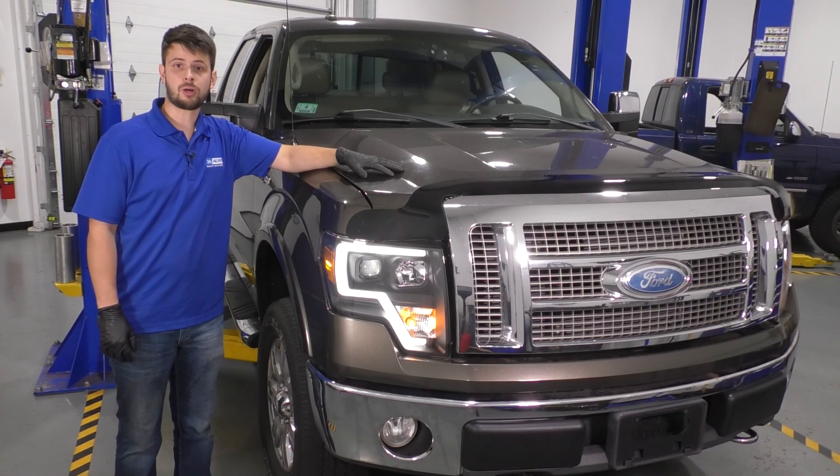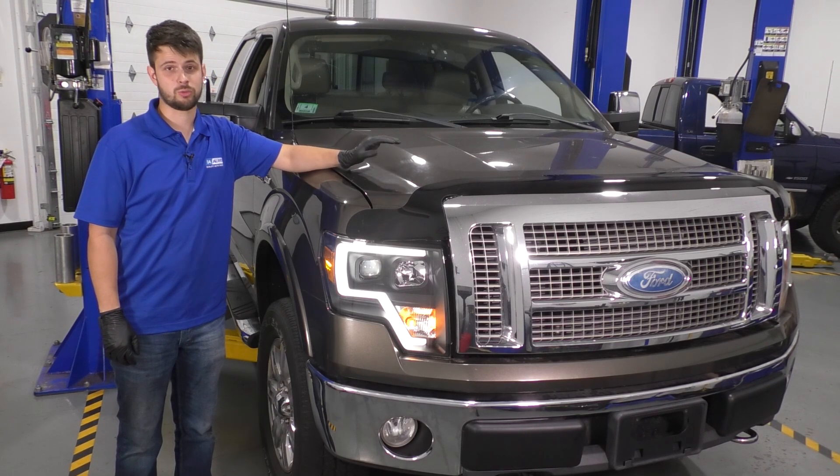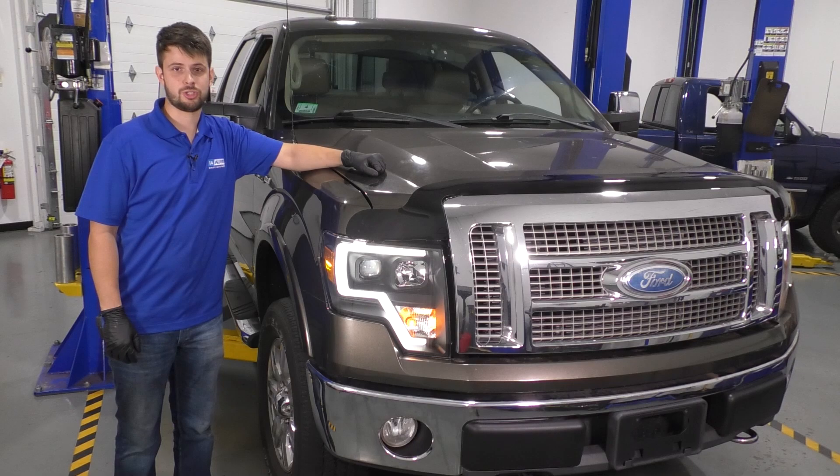In this video, I'm going to show you how to replace the spark plugs on this Ford F-150. We're working with the 5.4L V8, but don't worry, these ones won't break and they won't strip out. That's a previous generation issue.